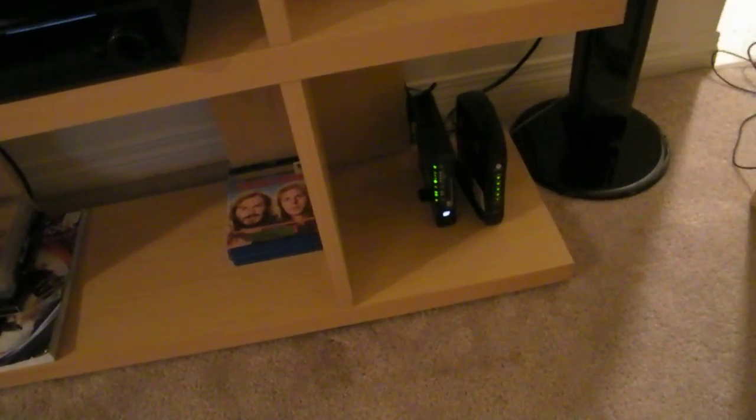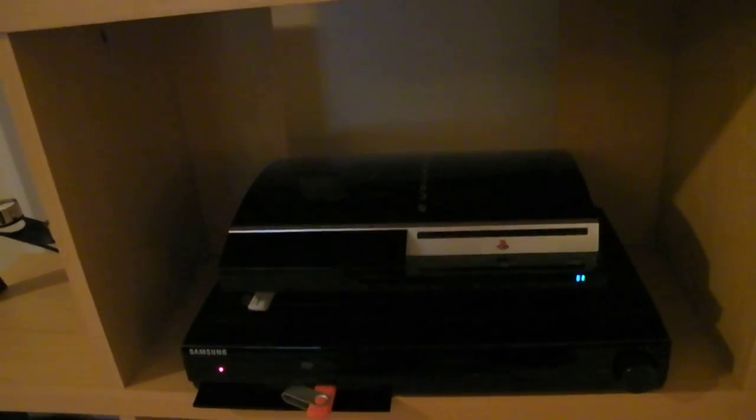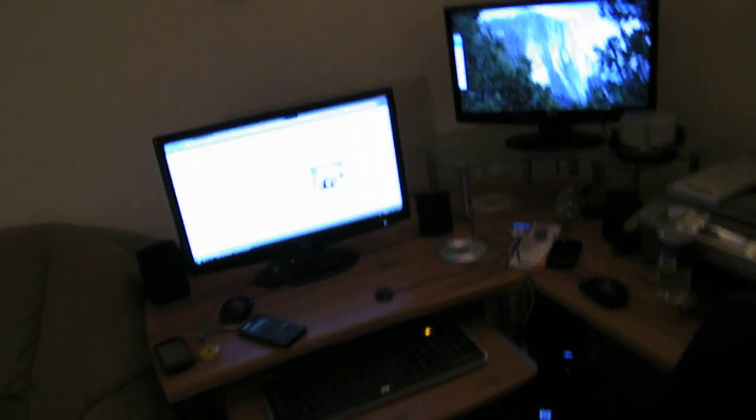First of all, I got a cable modem and router right there, wireless, which is hooked up to the PlayStation right here. The PlayStation is obviously hooked up to the TV, and then there's a wireless connection to the computer right here.